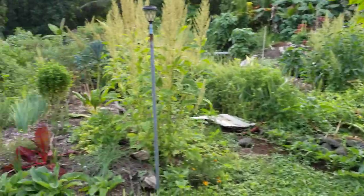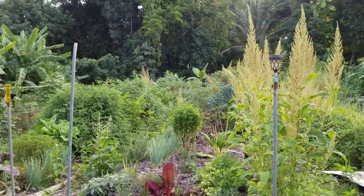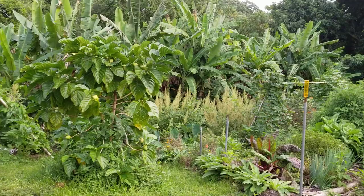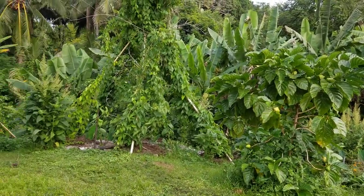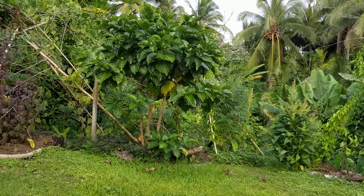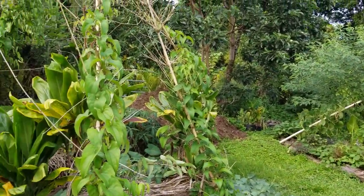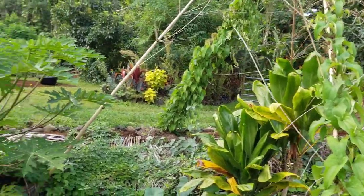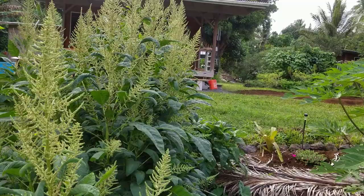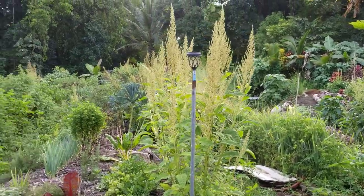That pretty much brings us back to the beginning. I'll do a quick pan around. Some noni, dropping a lot. So that is the current state of the garden — it is about the end of August. Hope you enjoyed. Aloha.